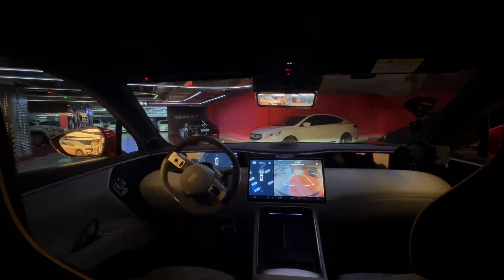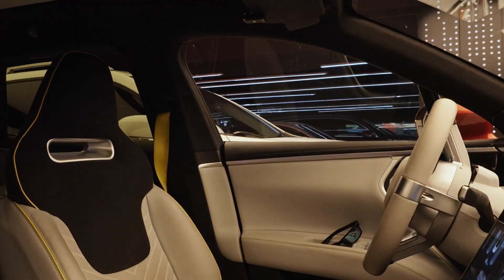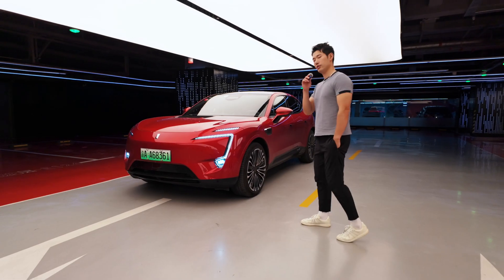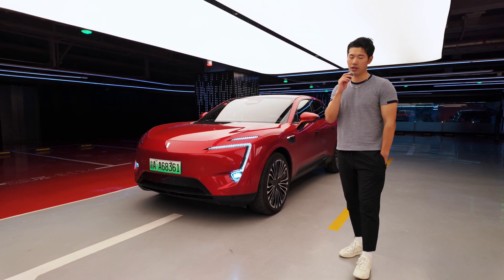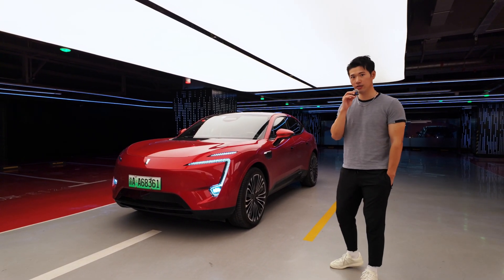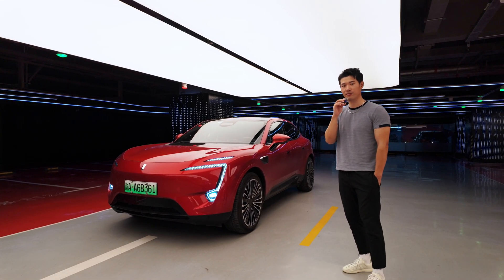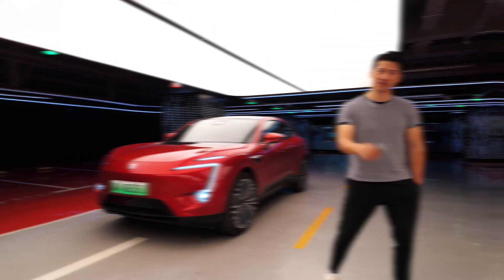Here we go! I have another one, a very sleek pure electric SUV. Today, we'll be driving this in some of the most complex traffic in China, with allegedly one of the best assistant drive systems in China — Huawei Inside. I'm Jack, this is Where To Go, and welcome to our Cruise Drive Special.